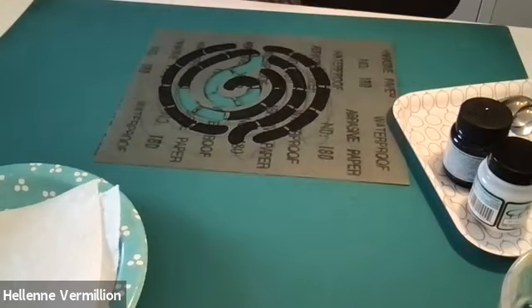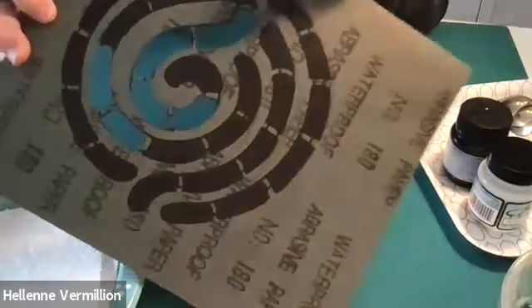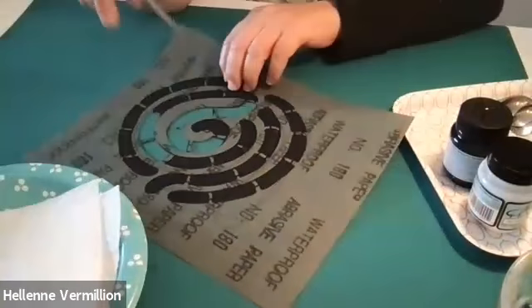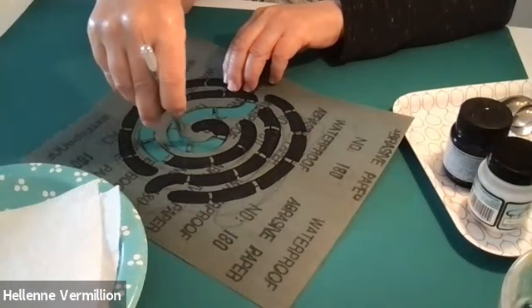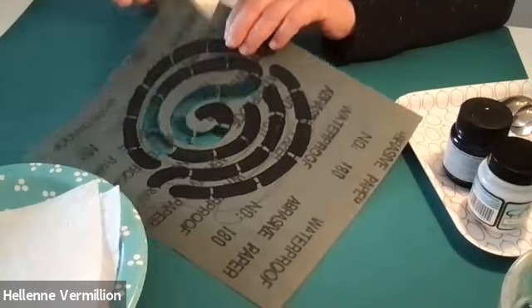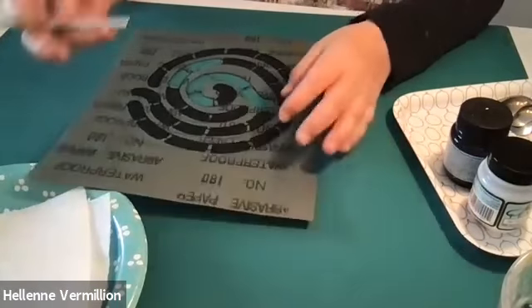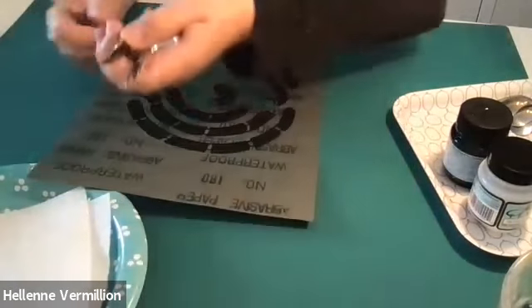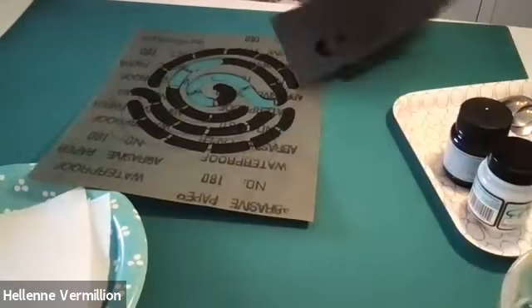Sandpaper dulls the blade of the X-Acto knife, so you want to make the simplest designs possible. Do you see my little bridges here? When I stencil this, these bridges are going to show up. If I wanted to, once I stenciled the fabric, I could lift this up and touch up and paint in where those bridges are. You have to practice on a sample sheet first. These are simple, simple stencils.